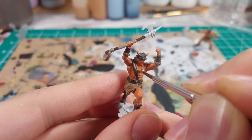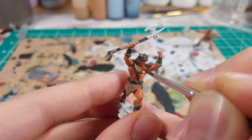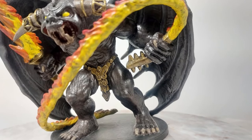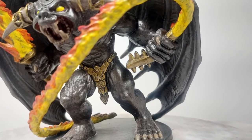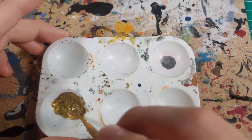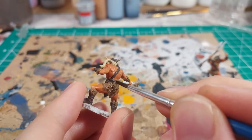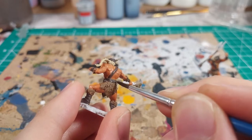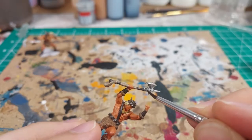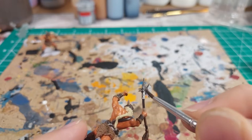Barbarians are not known to be the brightest characters, but they understand there is value in shiny things. These models have some metallic features. These necklaces are getting a coat of a dull brass — the same color I used on the Balor's metal details for the Legend of Drizzt board game. This is a mix of bright gold and dark bronze paint. I also decided to paint the animal head design on the cudgel metallic too. The belt and helmet are studded, so these studs get a few jabs of dark gunmetal. The head of the battleaxe also gets a coat of this color. Barbarians are crude and rugged — this dark gunmetal on the axe feels more fitting than silver.